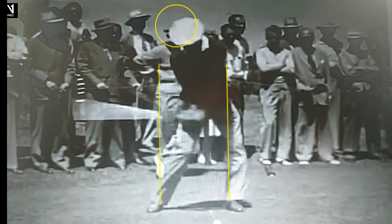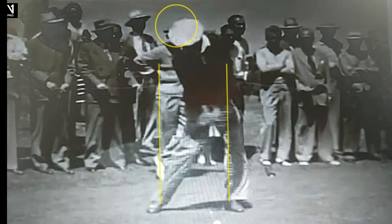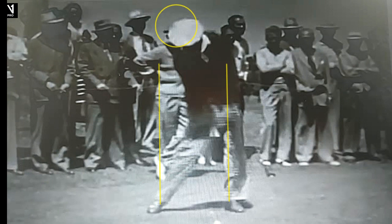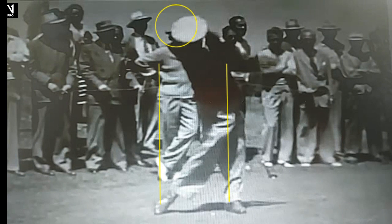Excellent. Now he's retained the angle. So Hogan just ripped it. He was so powerful, even though he's about five-seven, a buck fifty — he just used his body so well. Head moving a little, but no problem right there. You see that right knee kind of driving to the target, and just a tremendous move into that left side. We have that movement into the left side, which is very similar to other sports, and Hogan did that incredibly well.